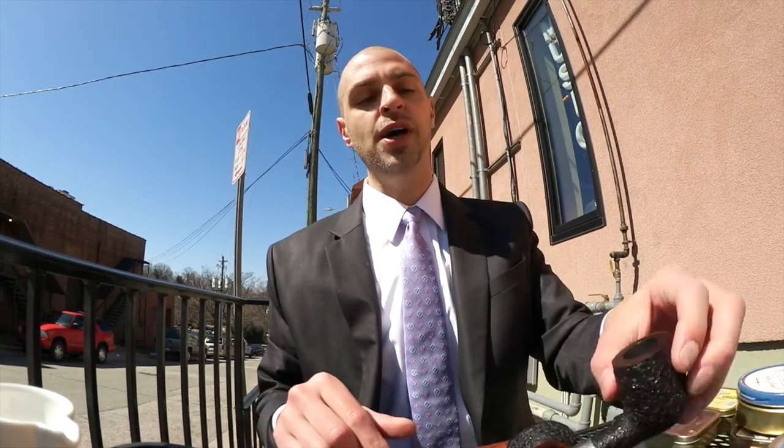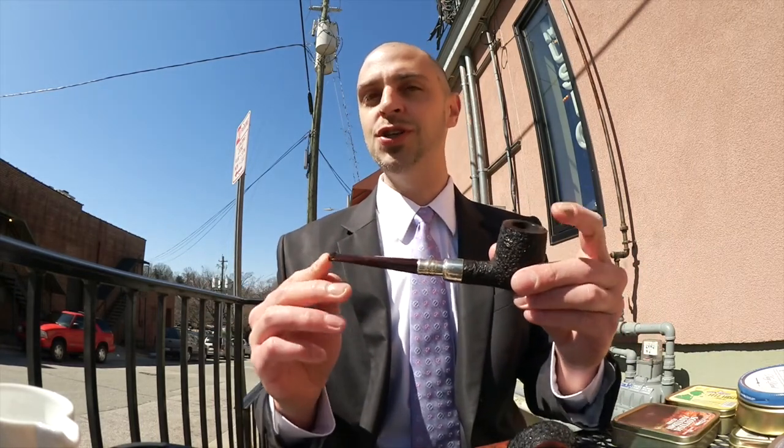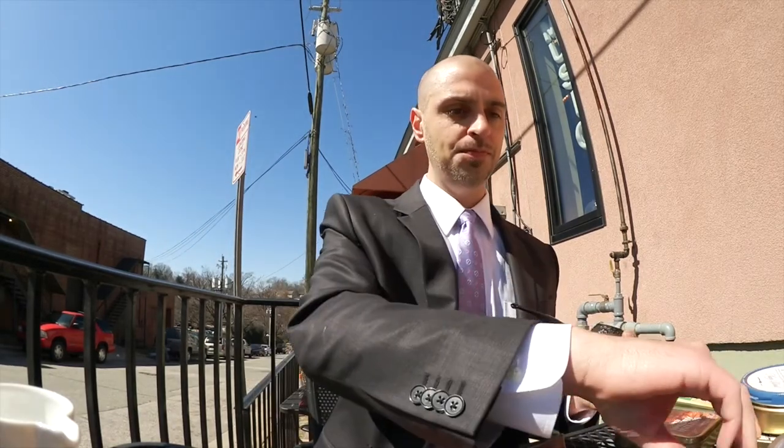When I smoke out of the Ferndown, to a certain extent it raises my expectations of the bowl I'm about to have, whereas the Boswell leaves it neutral. Alright, let's go ahead and light up the first bowl of Full Virginia Flake.